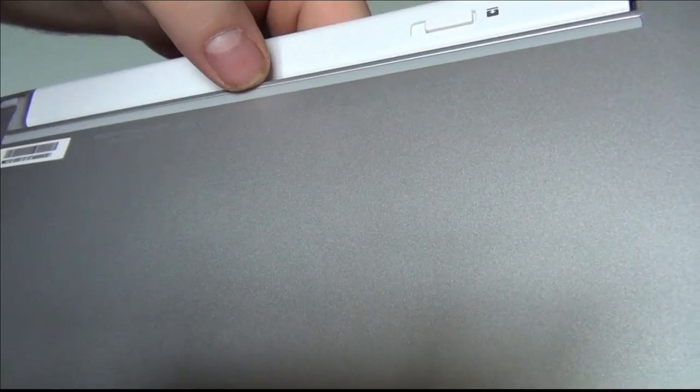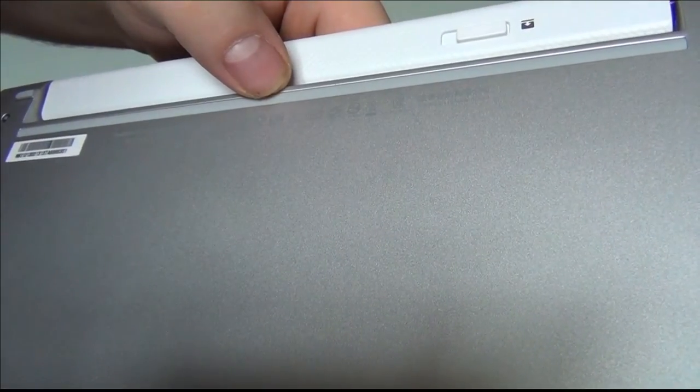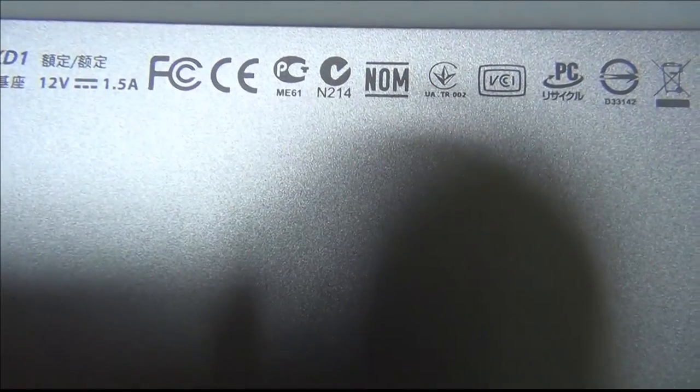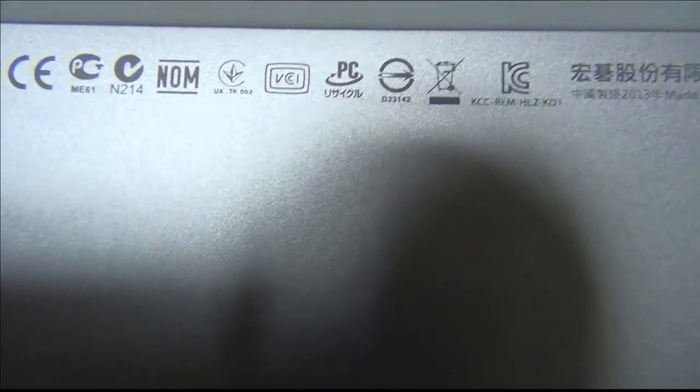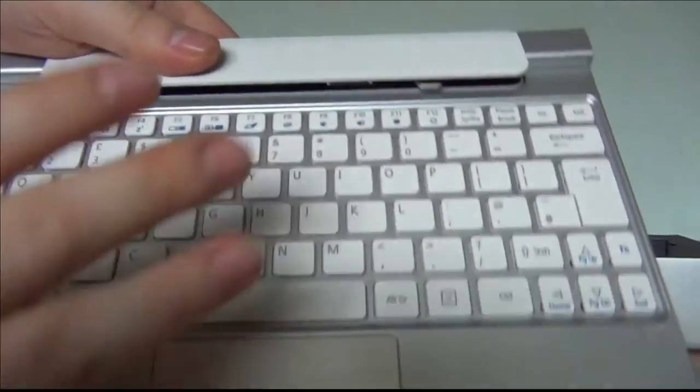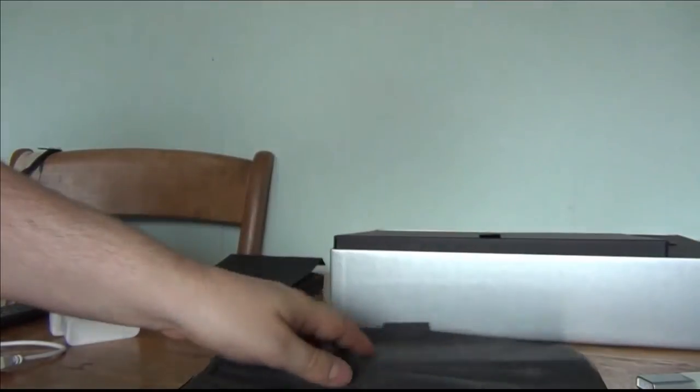It is a bit of a fingerprint magnet as you've seen. The power port is where you plug it in to charge the internal battery. On the back there's not much — just loads of little warning things. Sorry about the shadows, I've got my window behind me.